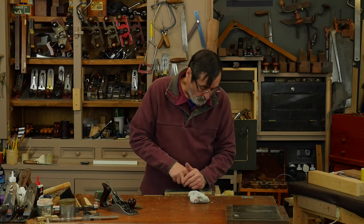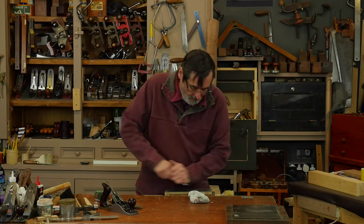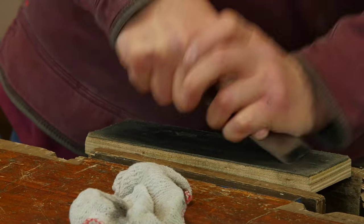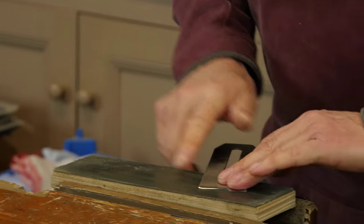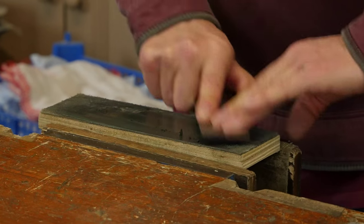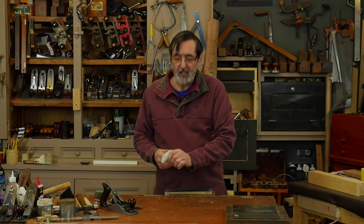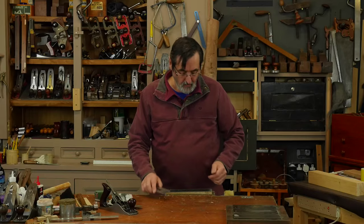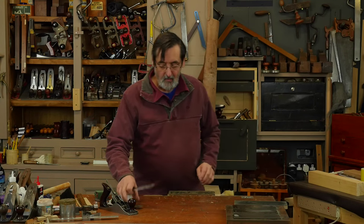Then we get the corners — so we're lifting up on the corners. Then I take this and place it flat on the back face. I don't spend too much time on this face because it's already been polished, but it does help — if there's any residue of a burr, it helps to take that off. Now that's ready for work.